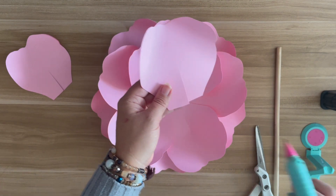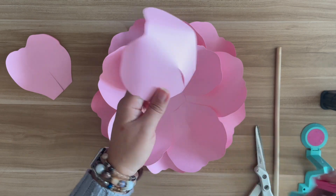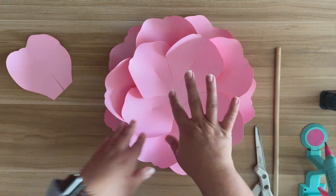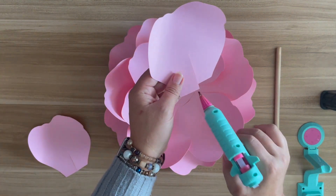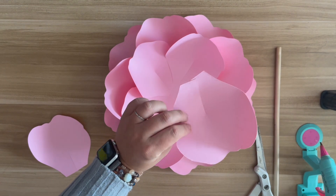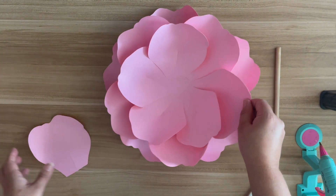There you can also find the floral pink centers that I am using for today, which is pink center too. Now that one does require you to use a cutting machine, just FYI. But any center honestly works for this.